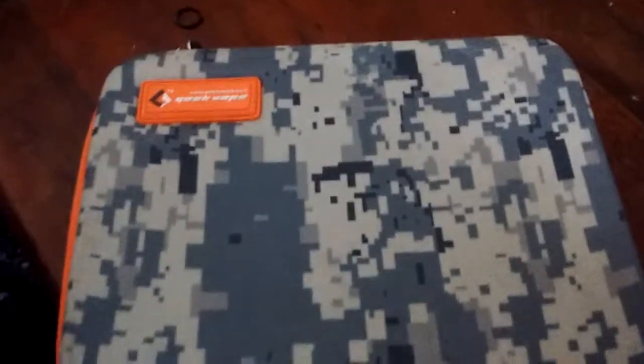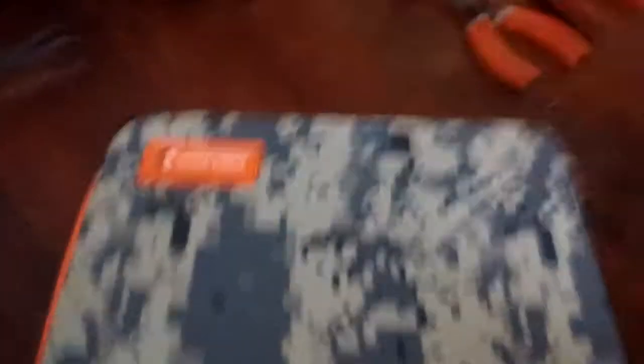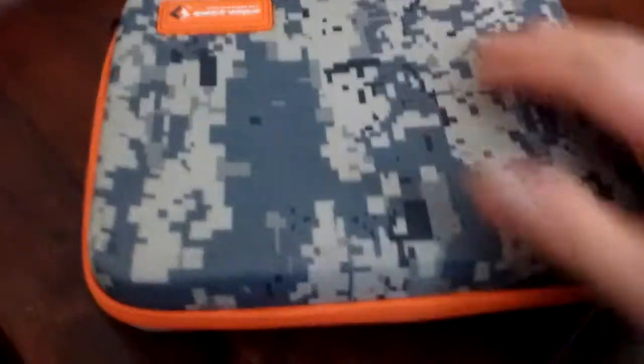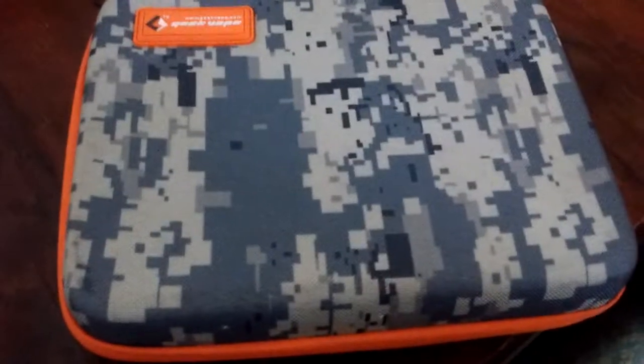Okay, here we are. This is your case here. It's a nice sturdy design. I'm not really a fan of the camo, but I do like the orange and green color scheme. Let's go ahead and take a look at what's inside.